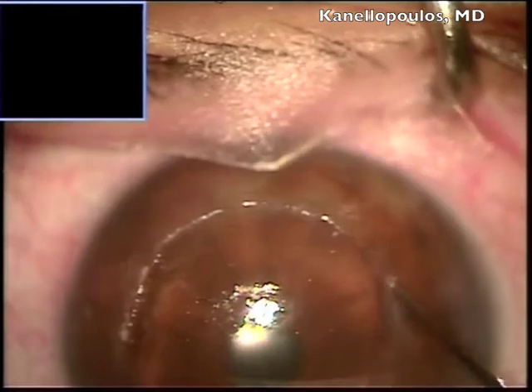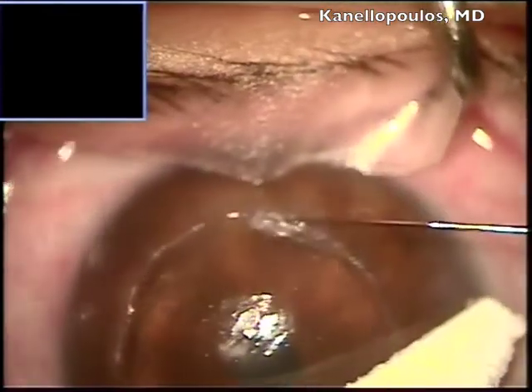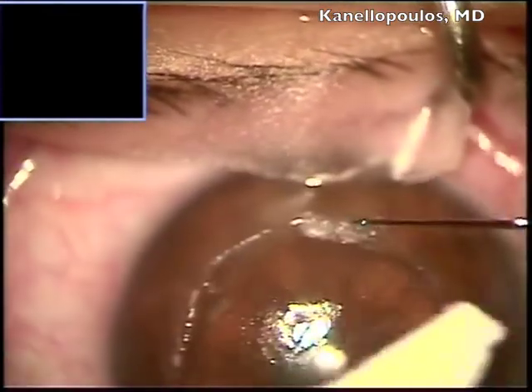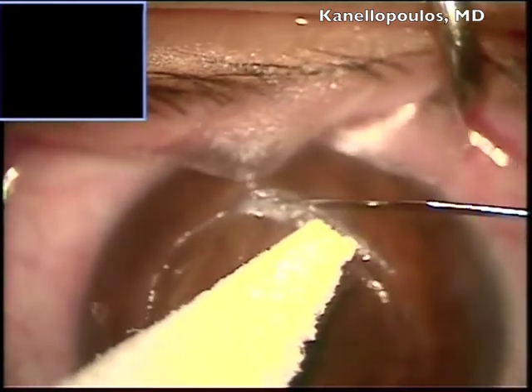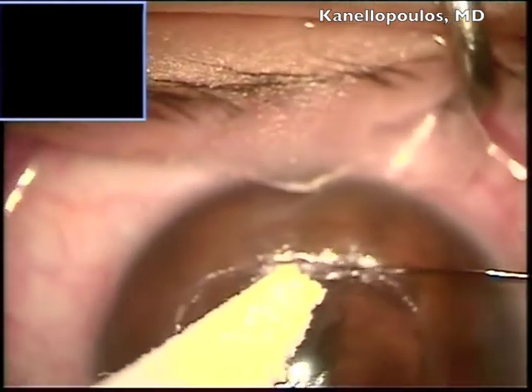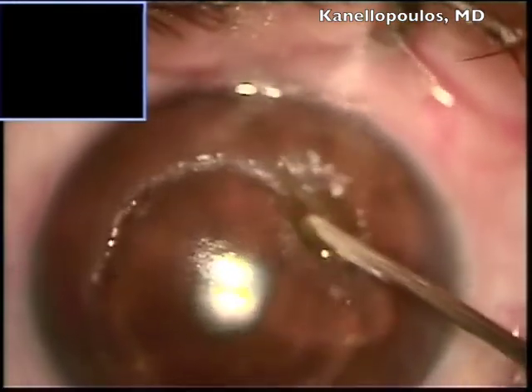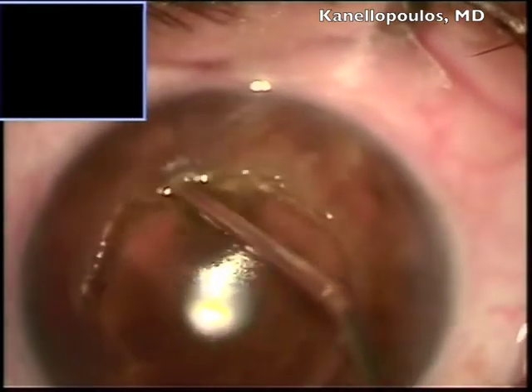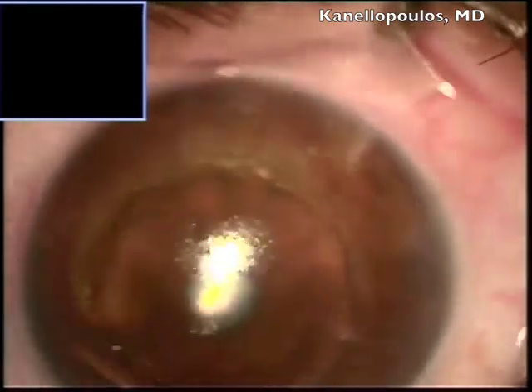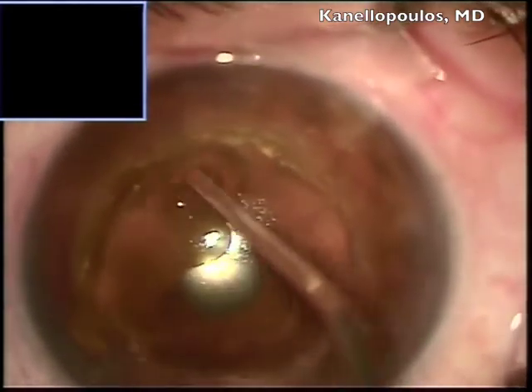So carefully going manually — there is some resistance, as you can see, in the areas where the original sutures were placed. Obviously the tissue there is more fibrotic, both on the graft and on the host. This is, for example, an area of resistance. I'm spending a lot of time to show you this because we like to expose all of this graft-host interface.